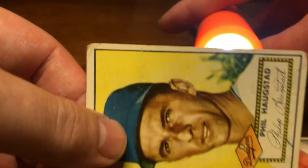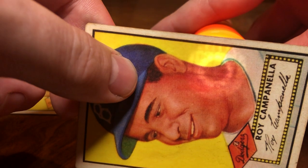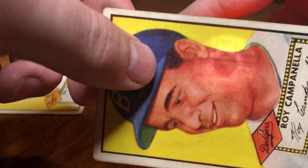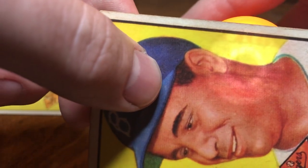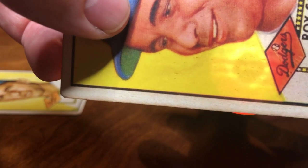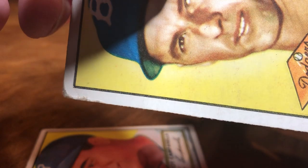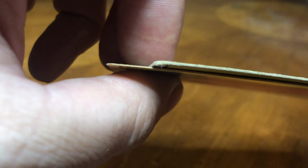Another one that everyone says: if you have it in person, take a flashlight like this. If it's real you won't be able to see through it. With the fake one you can see the flashlight shining through — you can see the statistics and all those lines, especially with the yellow card. With the real one that just won't happen because the cardboard is so much thicker.